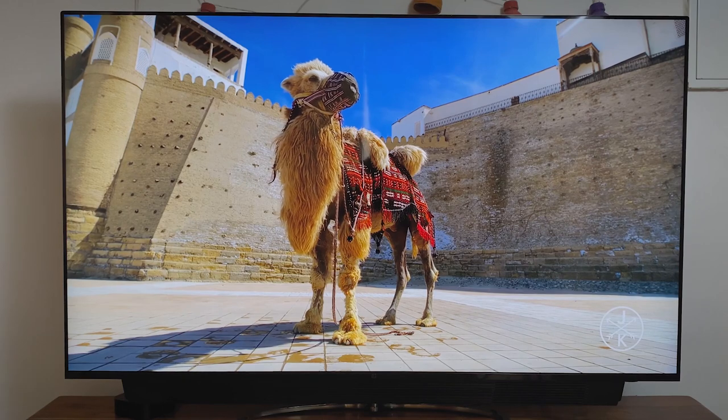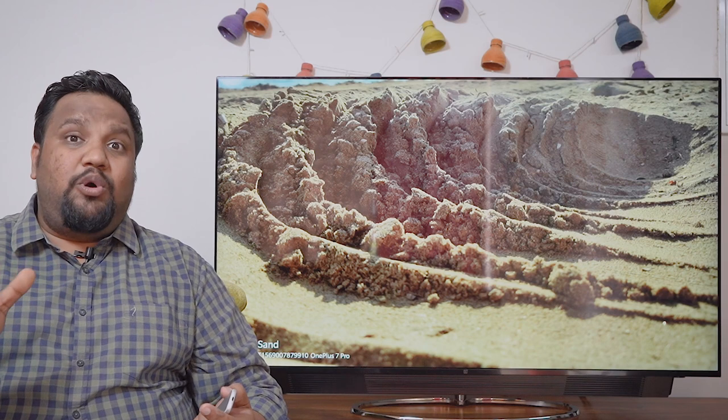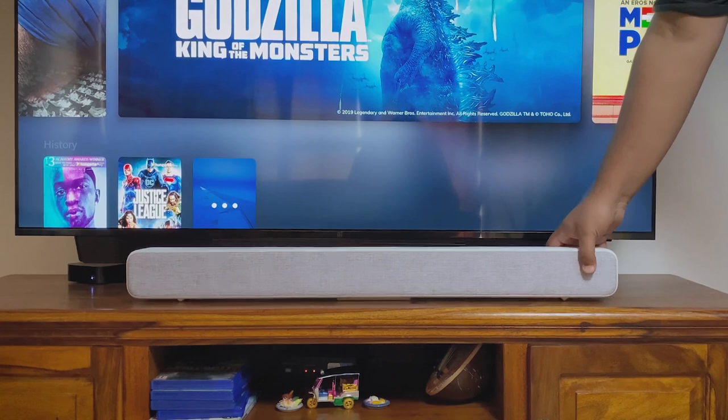The audio is mostly distortion-free up to about 80% of the volume level, which is more than enough for most modern houses. Having said that, I don't understand the 30,000 rupee premium that OnePlus wants you to pay just for that slide-out soundbar. For 30k you can get a very good 5.1 channel system or a pair of bookshelf speakers. The bass, while it sounds good enough, is not as refined or as thumping as you would want when watching an action movie. I'd suggest picking up the base Q1 TV instead of the Pro and investing in a sound system of your own, because honestly the slide-out speaker is just a novelty.